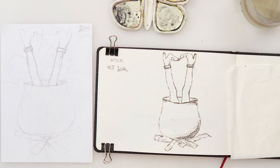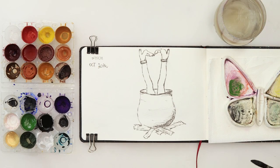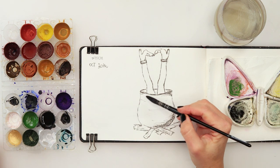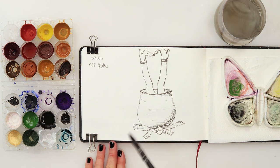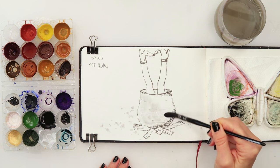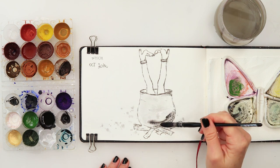Let's start with our watercolors. I'm going to put some black here first, but before I start I'll do a few splatters and then start with the black - like that, just adding a bit more to these parts.